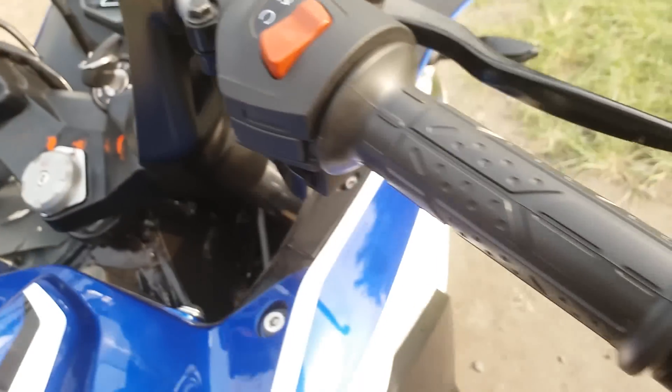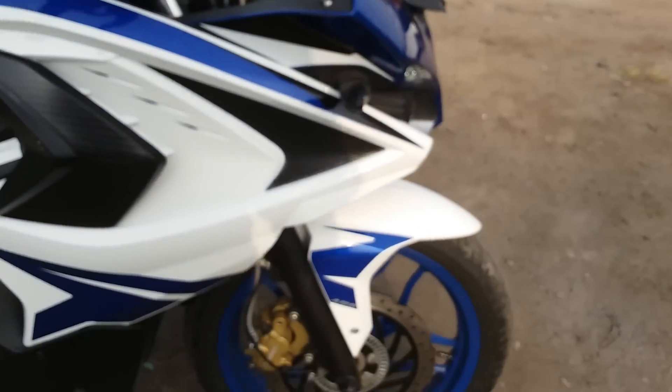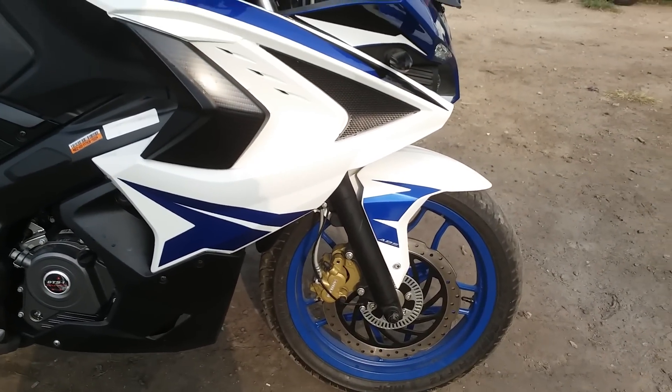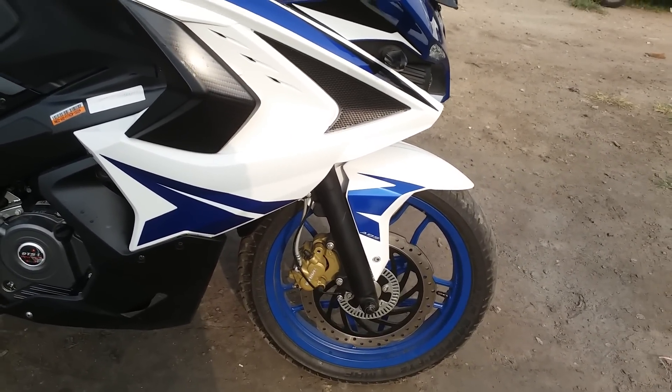This is the ABS model — sadly it has only single-channel ABS, which means the ABS works only on the front brake.